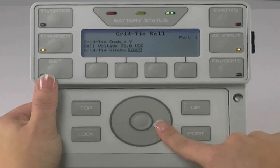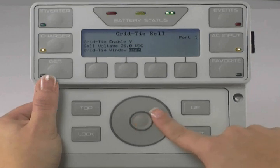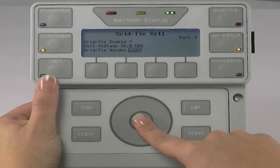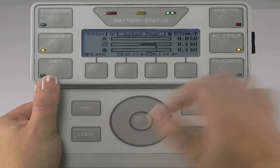Use the wheel to move to Grid High Window. We recommend this be set to IEEE. If it is not set to IEEE, press the center button to highlight and use the wheel to adjust it. Press the center button to lock in your choice. Press top twice to get back to the main screen.